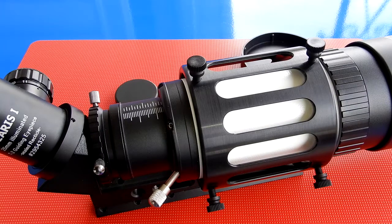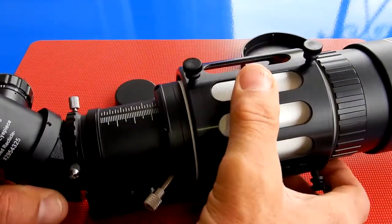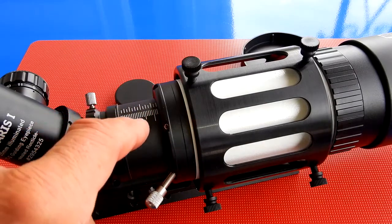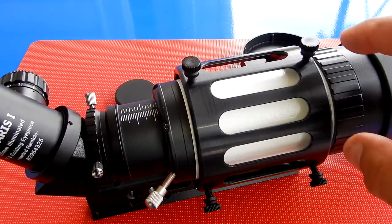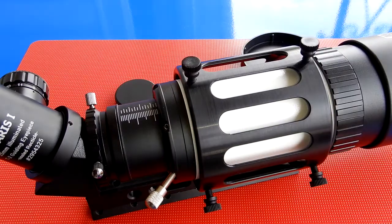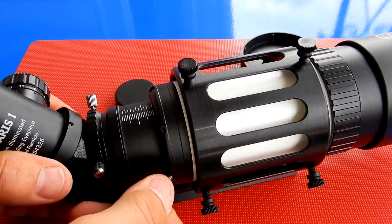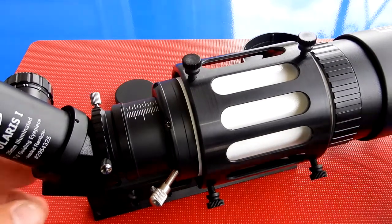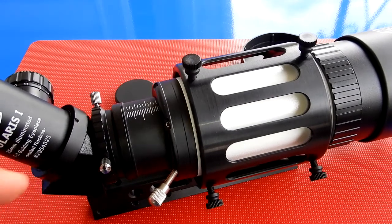You also have back here a draw tube to focus. Loosen the thumb screw and this gives you 35 millimeters of travel. It's graduated. What I ended up doing is putting the draw tube in the middle of the travel, then loosening this up and turning the objective lens until it was focused at infinity, then locking the locking ring. Now it's just a matter of moving back and forth. I can do a close focus of right around 8 to 10 feet, which is useful if you want to use this as a small spotting scope. With the erecting prism, everything is excellent for terrestrial use.